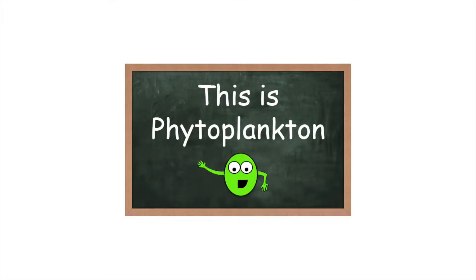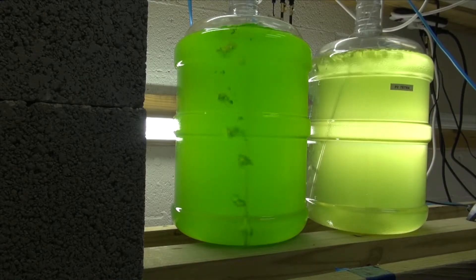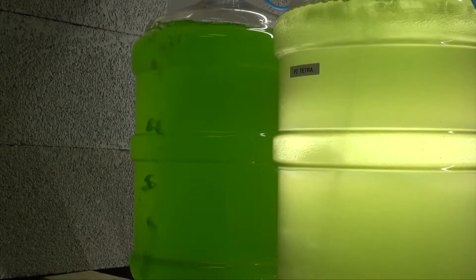I was first introduced to this stuff in science class when I was in grade school. From there, I ended up culturing thousands of gallons of this stuff in our aquaculture facility.